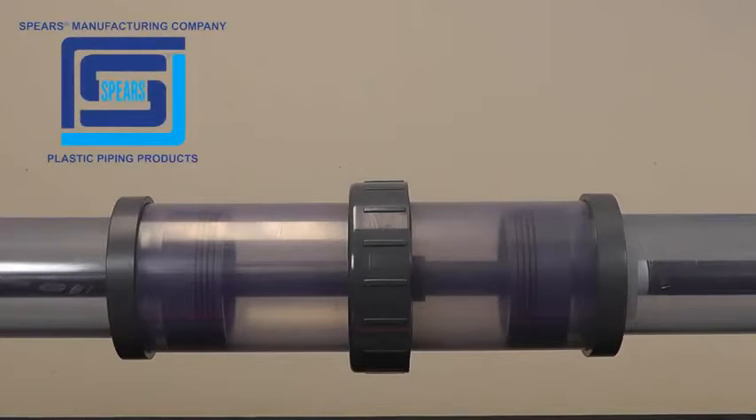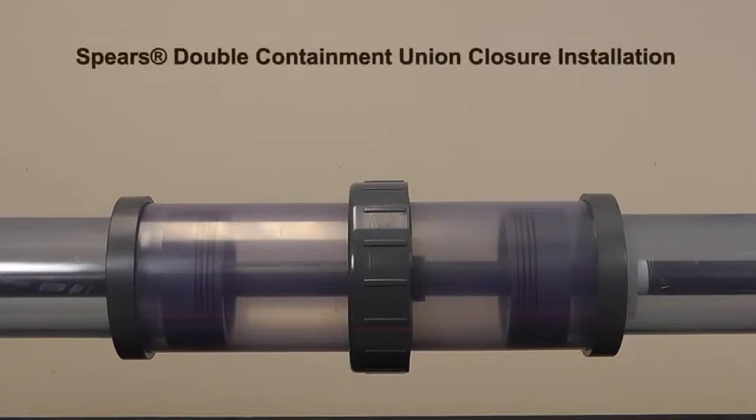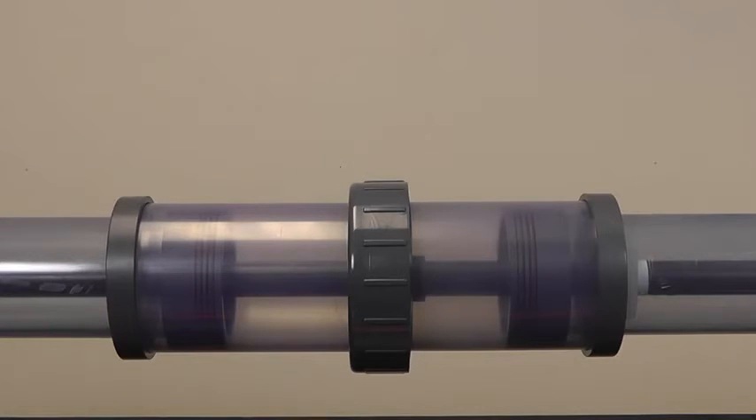Double containment system installation is best accomplished by consecutive assembly from a starting point to the end of the system. In situations where runs of carrier and containment system must meet, the Spears double containment union closure fitting is a special coupling designed for joining the containment piping. Closure fittings are frequently used at the end of a system where the final termination fitting must connect to a fixed point in the system.